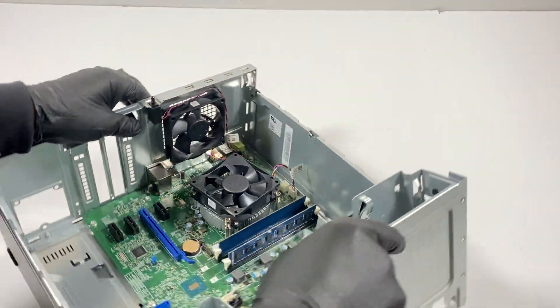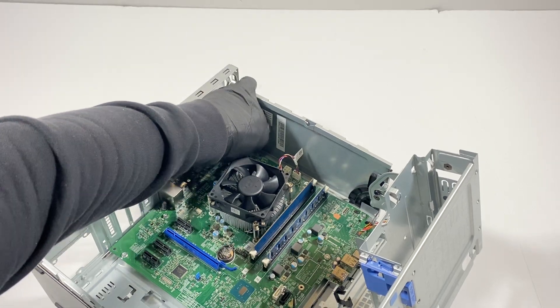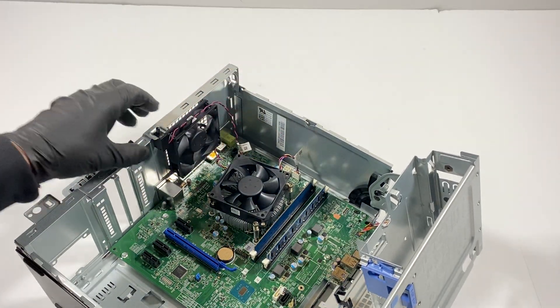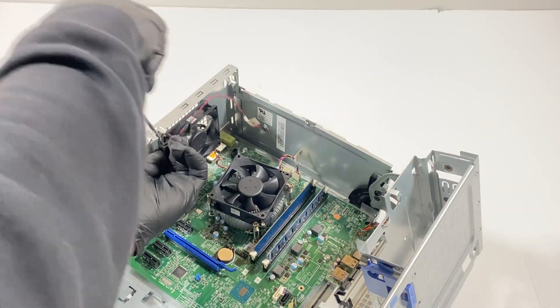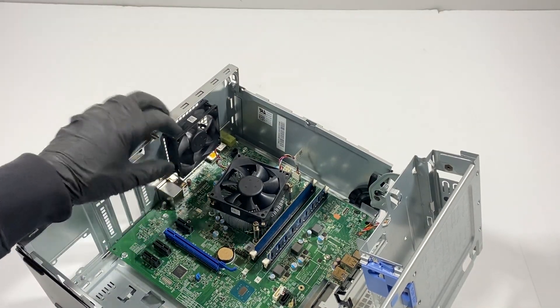Now I'll disconnect the fan. To remove this I have to use a flathead screwdriver. It's got an 80 millimeter fan in here.